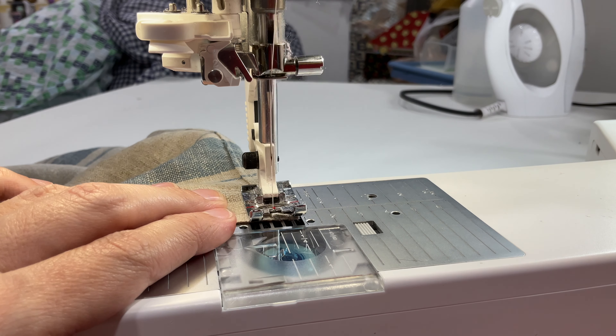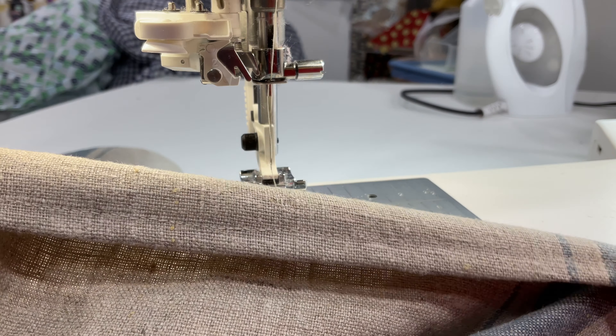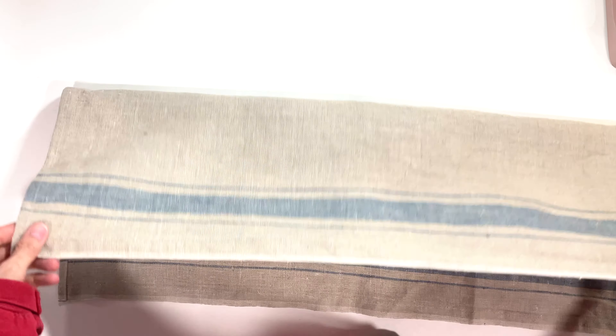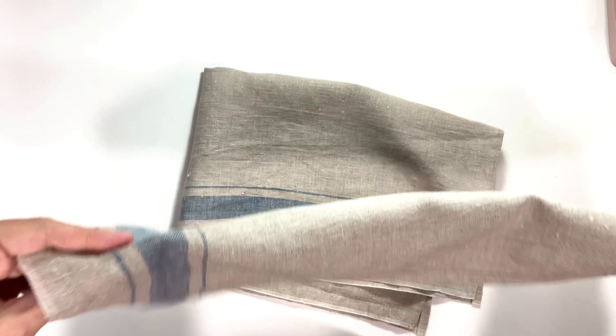You can see that I just finished the ends with a back stitch and then cut off the extra threads to complete the towel. Here's the completed dish towel, and also the extra hand towel that I was able to make out of the leftover fabric. Let me know if you have any questions in the comments below.